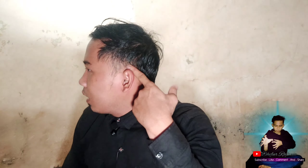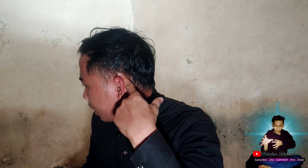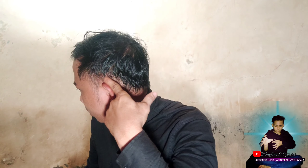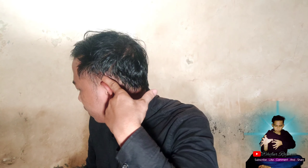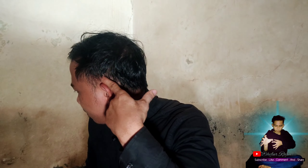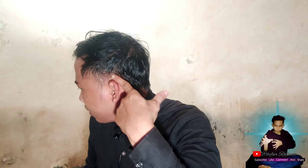Oke, selanjutnya kita ke bagian samping di sini, masih di bagian kepala tapi di bagian samping. Di sini, pas di pojokan, di atas telinga. Kalian pijat di sini, agak ngilu ya, agak ngilu sakit. Kalian pijat seperti ini, diputar-putar, kurang lebih 20 detik. Sampai benar-benar rasa ngilu sakitnya hilang. Di sini agak enak tapi ngilu. Lakukan secara teratur dan merata, jangan terlalu keras dan jangan terlalu pelan, sedang. Kurang lebih 20 detik.